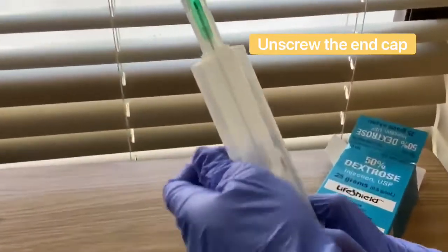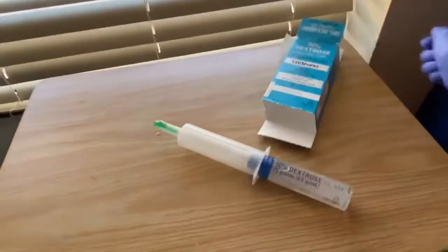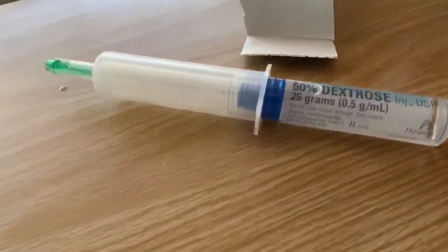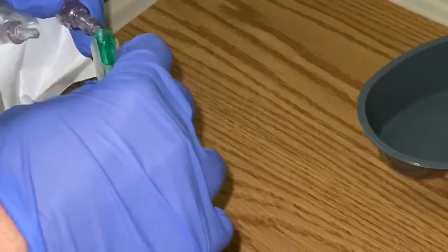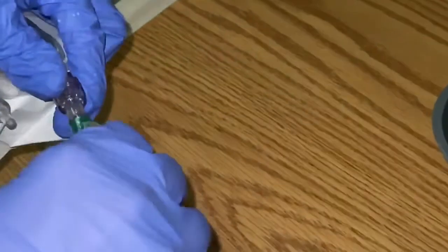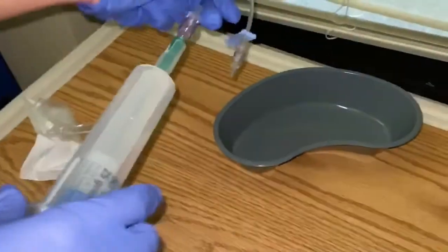You're going to uncap that end, and then you're going to push it slightly, kind of like a regular syringe. But of course it's a little bit thicker. So you're going to prime it with a little bit more force, but not excessive force. Over here I'm just showing you this because normally this is connected to a patient.